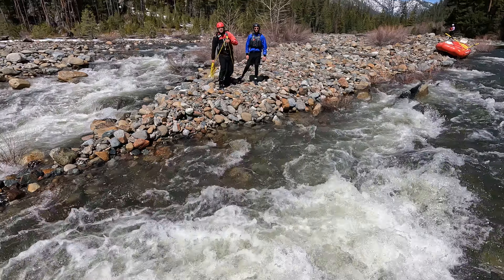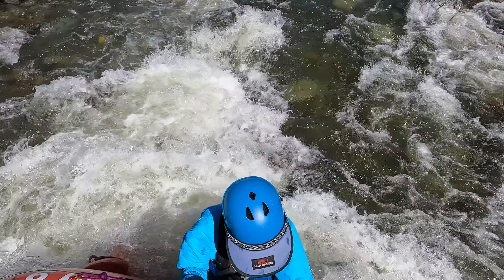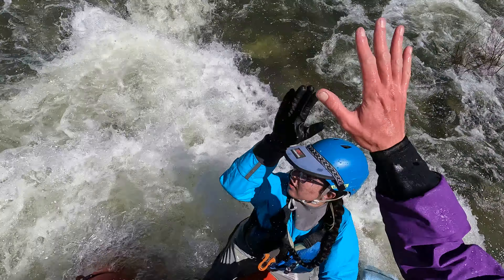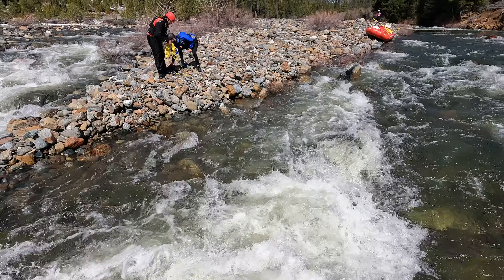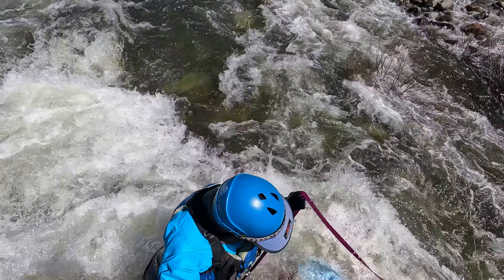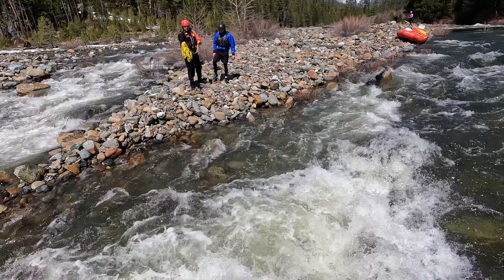Hurry. Don't worry. Hey, high five. This is how you learn. I know I need to learn — I have a lot to learn, Raven. I've never run a class five rapid. Alright, Raven, they're going to throw the rope again.